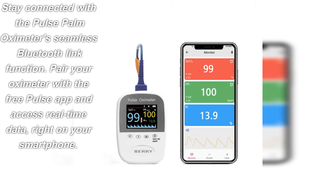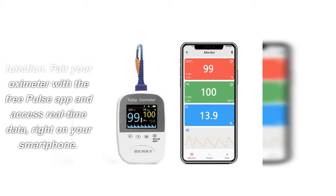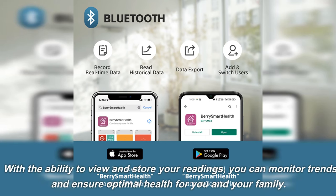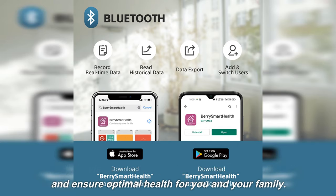Stay connected with the Pulse Palm Oximeter's seamless Bluetooth link function. Pair your oximeter with the free Pulse app and access real-time data right on your smartphone. With the ability to view and store your readings, you can monitor trends and ensure optimal health for you and your family.